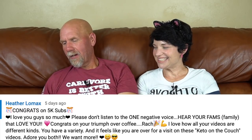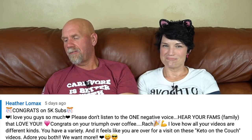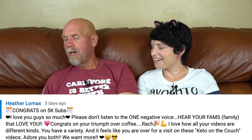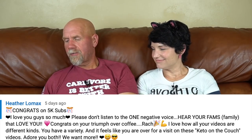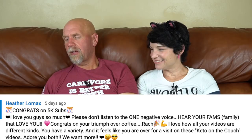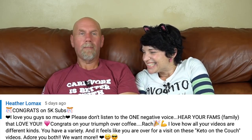Heather wrote: 'Congrats on 5,000 subs, I love you guys so much. Please don't listen to the one negative voice. Congrats on your triumph over coffee, Rach. All your videos feel like you are over for a visit on these Keto on the Couch videos — I adore you both, we want more.' I love that — 'over for a visit.' Thank you, Heather.